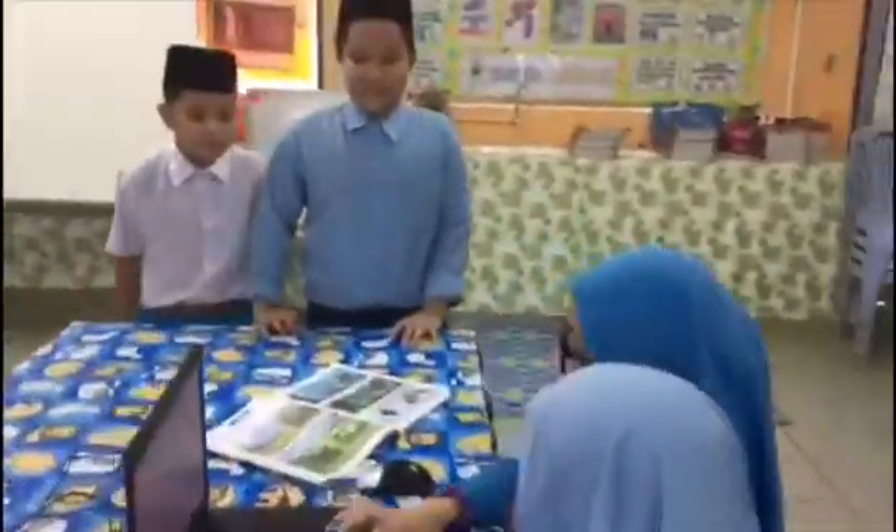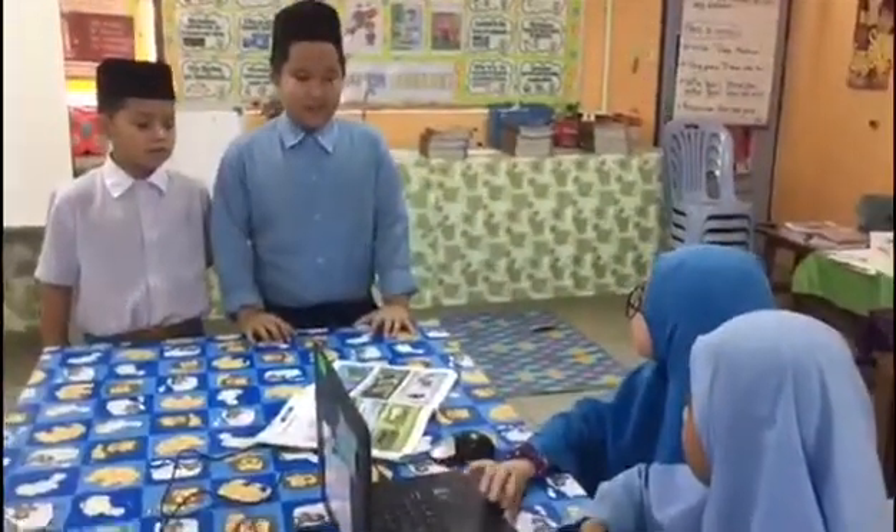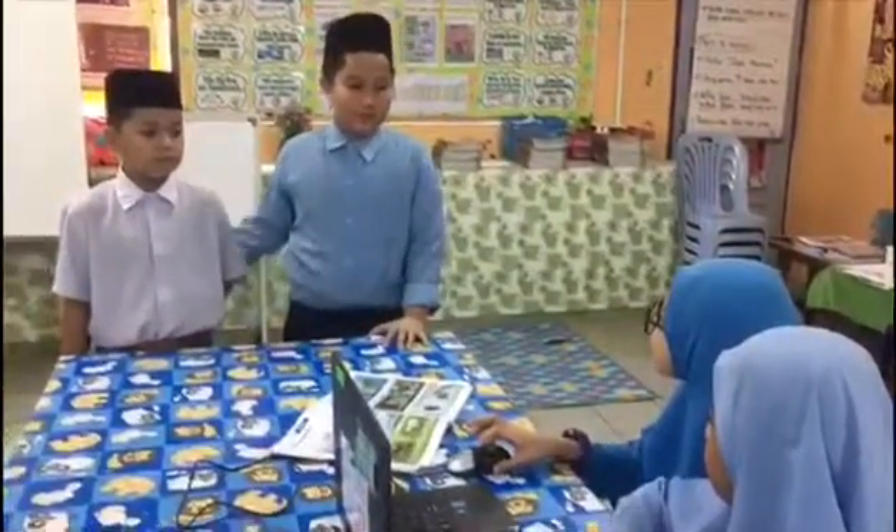Hi, Ms. Dina. Hi, Sheswani. What is the matter? Can you look up for the school? Sure.